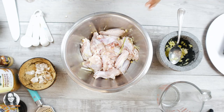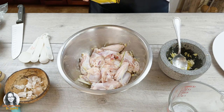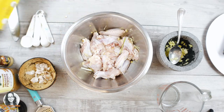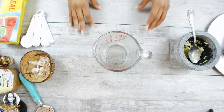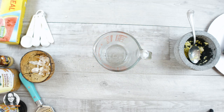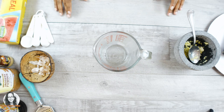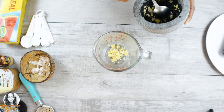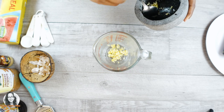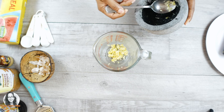I think we've given this a nice massage, so I'm going to cover it with cling wrap and put it in the fridge. Now we're going to work on our sauce for the Asian style baked chicken — you can also call it barbecue chicken since we're doing it in the oven. I'm going to add our smashed garlic, ginger, and lemongrass to the sauce base.